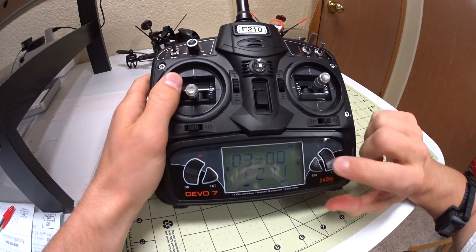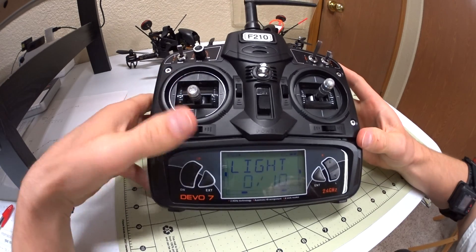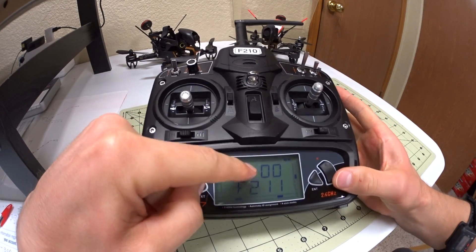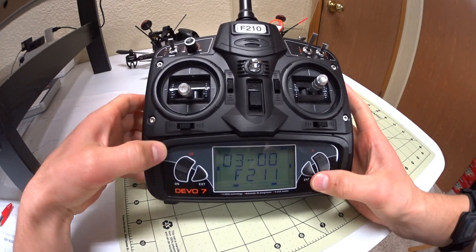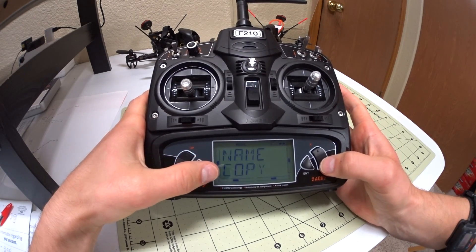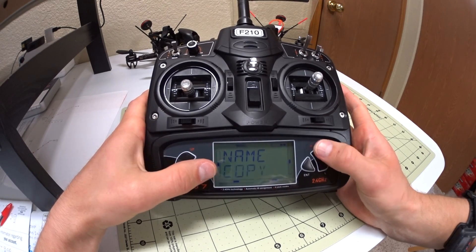There are two ways to do it. You hit this button right here until you see it go — that's why I hate this, it's already confusing — then you hit left until you see it over on function. If you don't want to accidentally mess things up, you can go to the model, hit enter, and copy it so you have more than one. Then you can do all the changes you want and you still have both models in there.